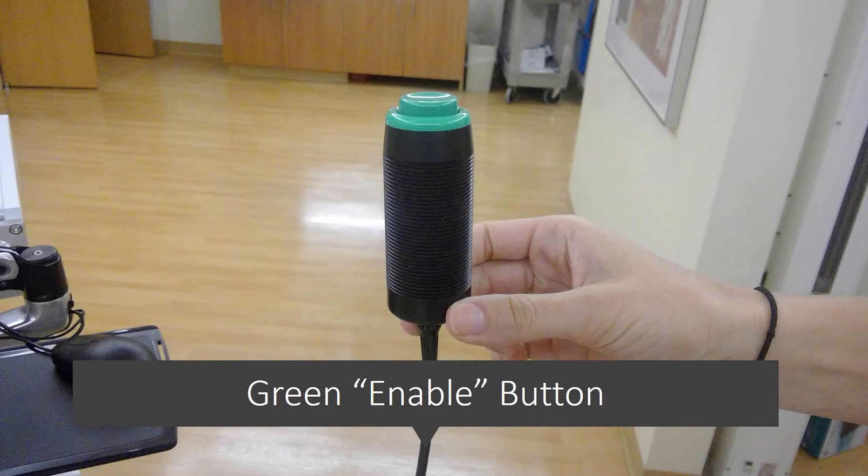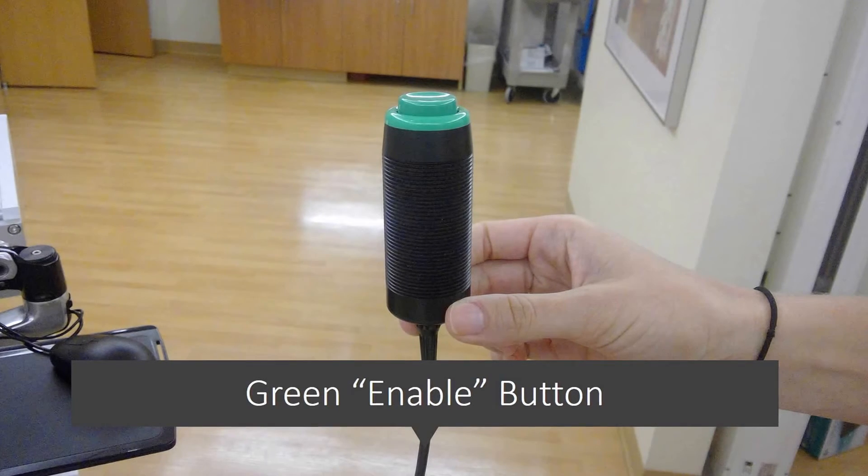If at any point during the treatment you need to breathe or if there is an emergency, just let go of the button and the treatment will stop.